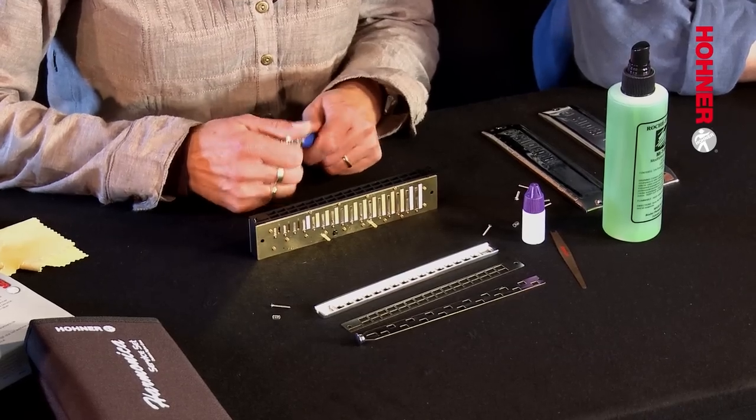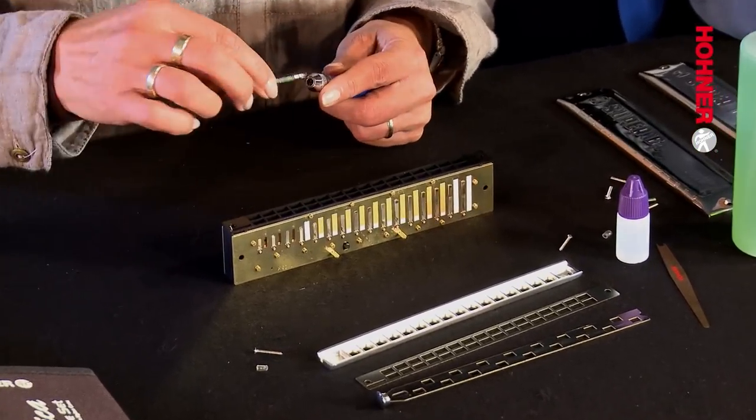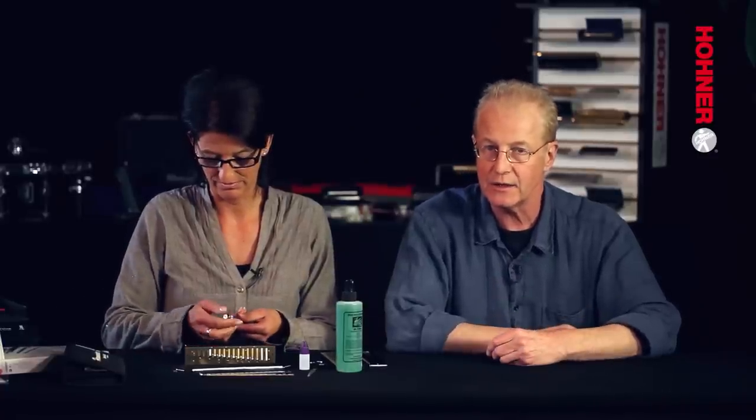When cleaning the slide assembly, it's very important to make sure that you do not bend either the slide or the blank. This is the reason why Gabby was cleaning them against the table to avoid tensioning the metal. In order to clean the reed plates, it's necessary to remove them from the body of the instrument. This requires the positive drive tip of the screwdriver, so Gabby is turning the head around in order to unscrew the reed plate screws.